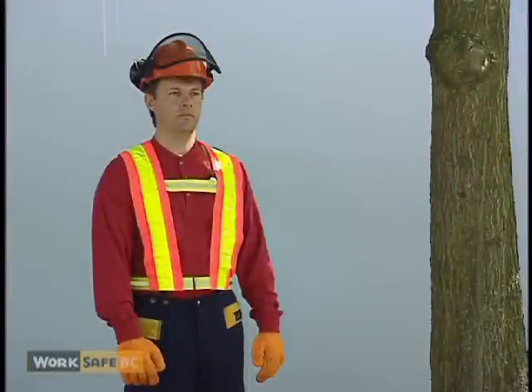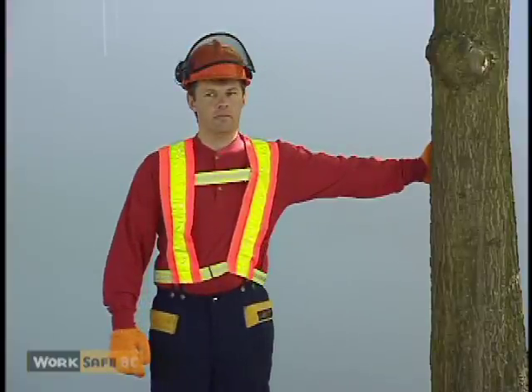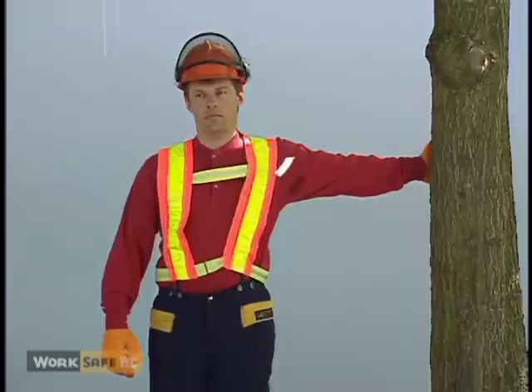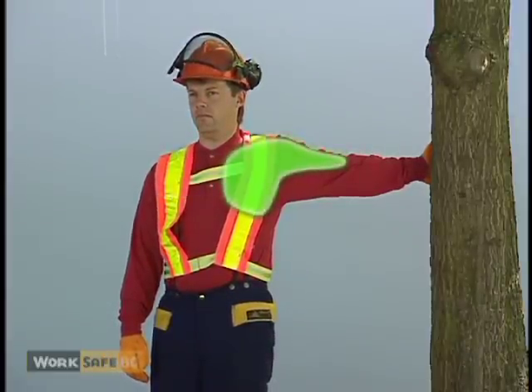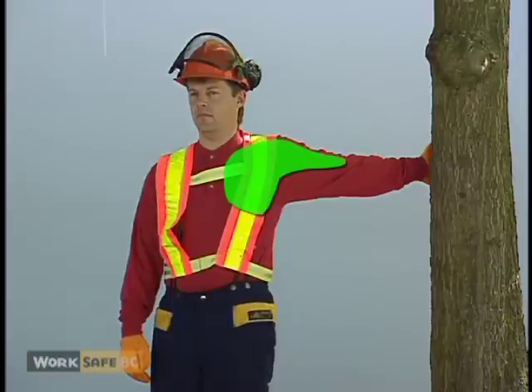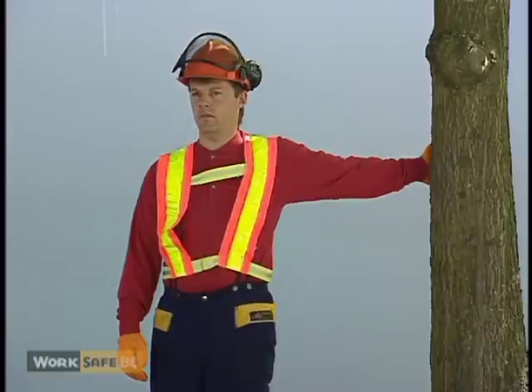This stretch helps keep the muscles of the chest wall flexible while maintaining a balanced posture. Place your straight left arm against an object, such as a tree, at shoulder height. Turn your body away from your arm until you feel a stretch in your upper chest and front of the shoulder. Hold this position for 20 to 30 seconds. Repeat with the opposite arm.